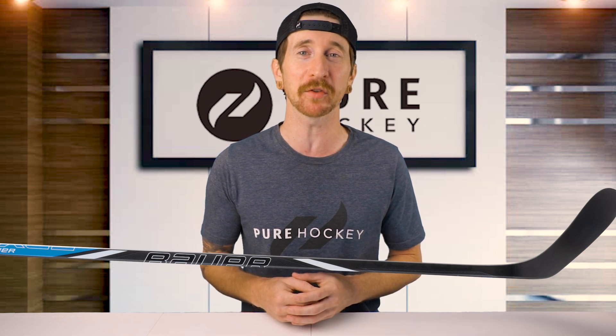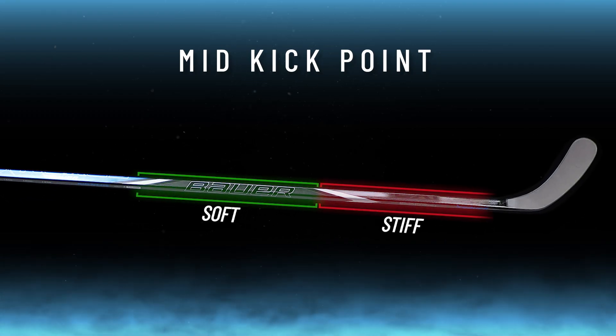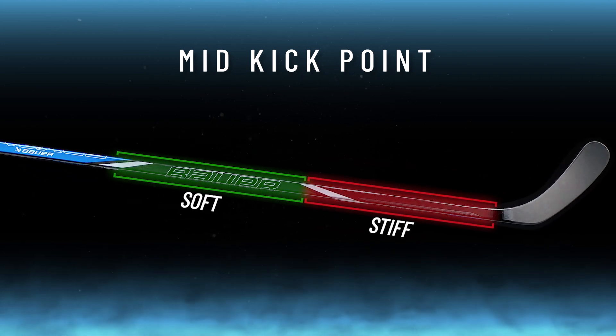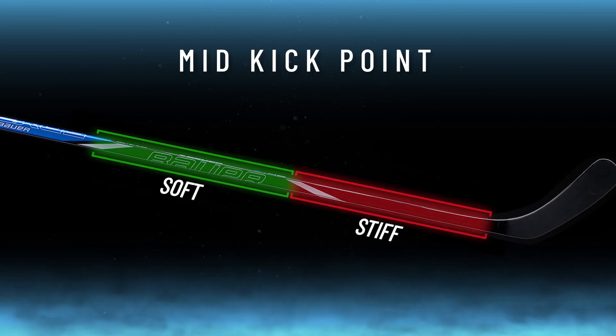Now I know we touched on this having a mid-kick point, but let's break that down even further. As you work your way down the stick, it gradually increases in stiffness. Right where the green and red points meet is the actual kick point. This creates a longer loading period, giving you more acceleration and power in your shots.